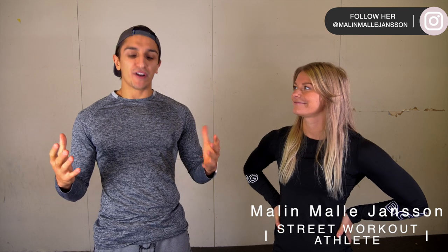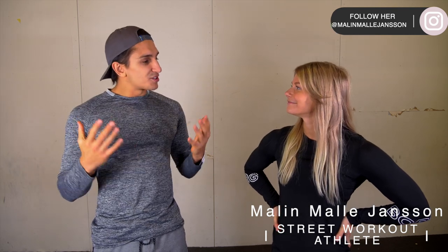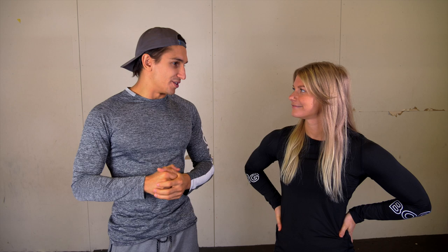Welcome to the channel Malin. Thank you so much for having me. We're happy to have you here — now tell us what will you go through today? I will show you five exercises that will challenge both the strength and the flexibility to be able to perform a perfect v-sit, and I will also tell you about the technicalities and what you should think of when performing the v-sit.